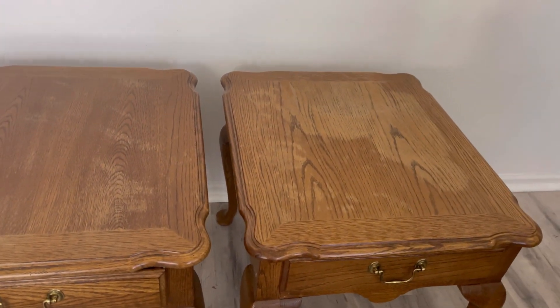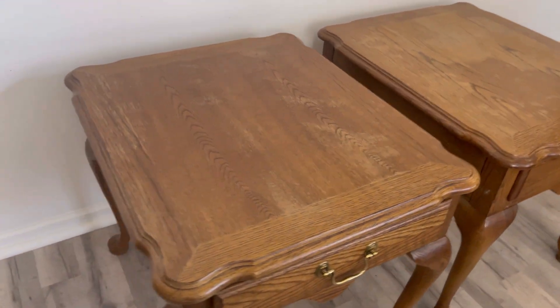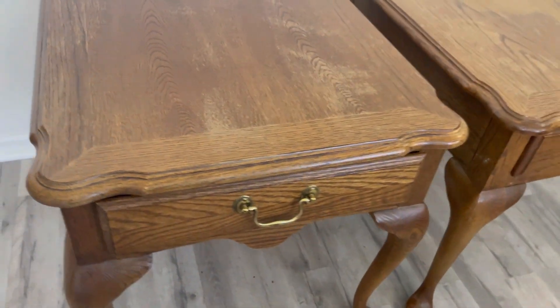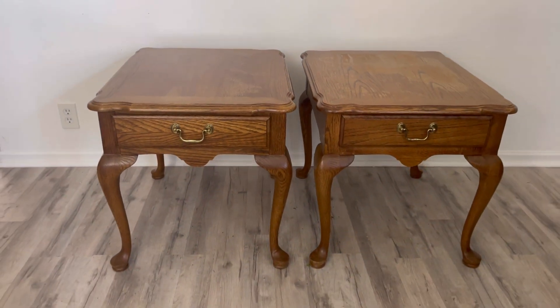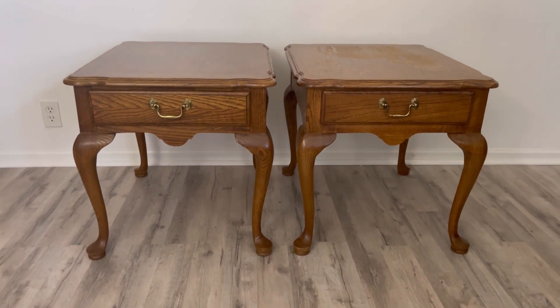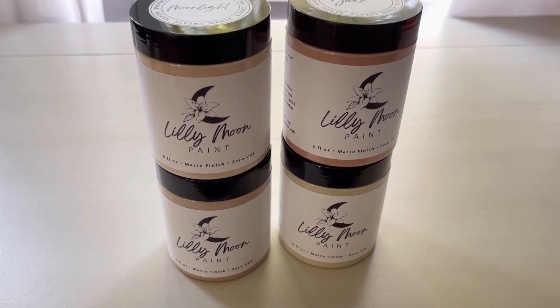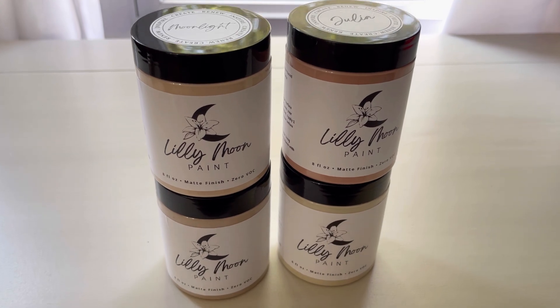I got these two side tables off of Facebook Marketplace for only $20. They are in pretty good condition. The only issue is they have an odor. I'm going to show you guys what I do to get rid of those smells, and I'm going to be using a new paint — new to me and actually a new paint line. We're going to be using Lily Moon paint and I'm super excited about it.